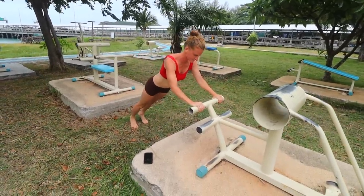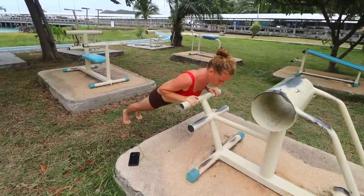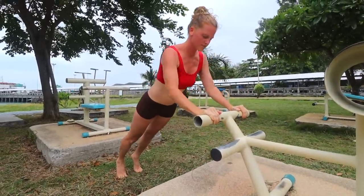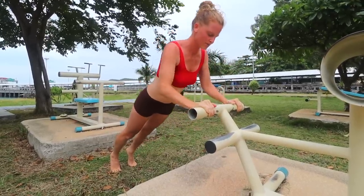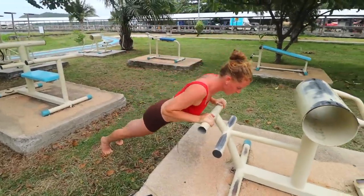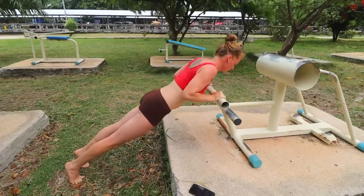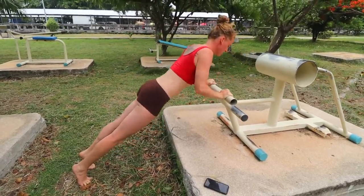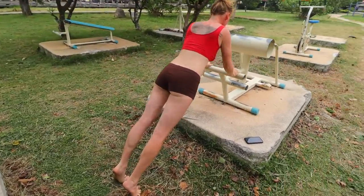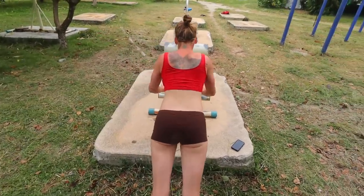First up, she is doing incline push-ups because incline push-ups are way easier for beginners. A lot of beginners cannot just do standard push-ups on the floor. For this one, you want to do around 20 reps. The lower the bar is, the harder it's going to be, so find an elevation that challenges you so you can do a decent amount of reps, and make sure it's not too high where it's just really easy for you.